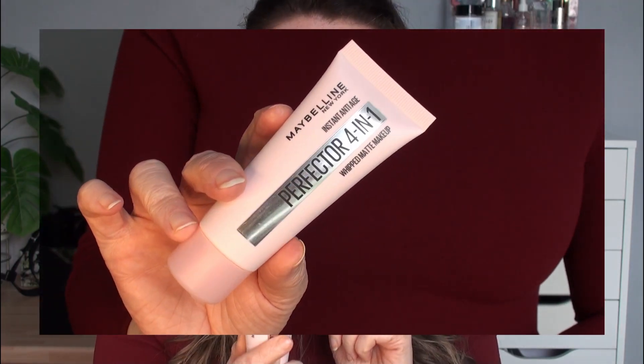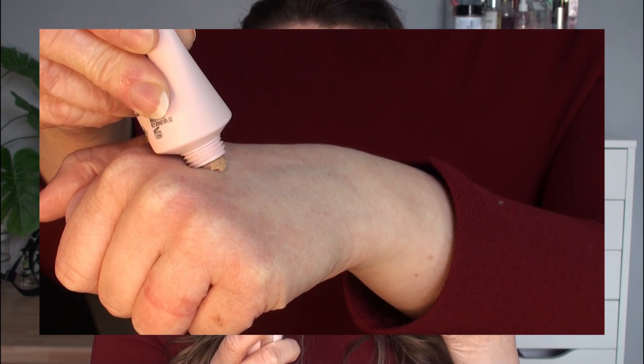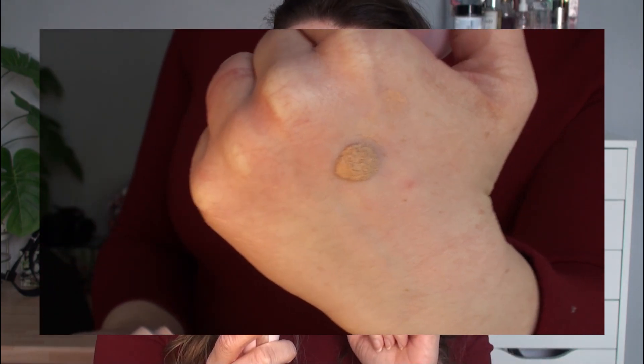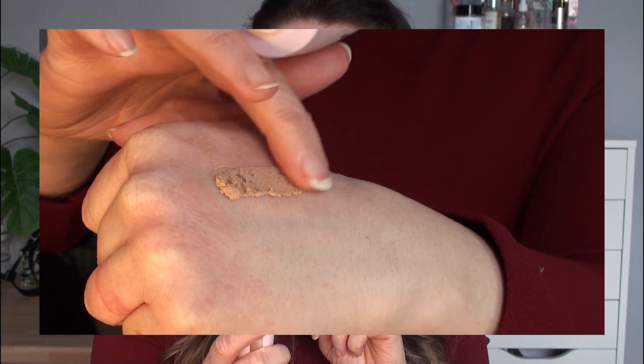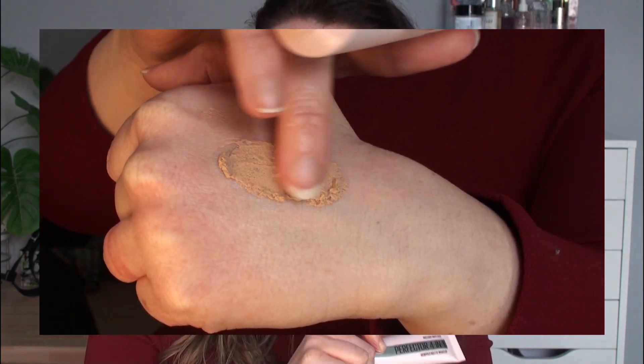So as always, this is what we are starting with — the claims on the back of the bottle. This says that it is a primer, a powder, a concealer, and a BB cream. It says it blurs pores, mattifies, conceals blemishes, evens skin tone with a light coverage, and it says to apply it with your fingers all over your face.